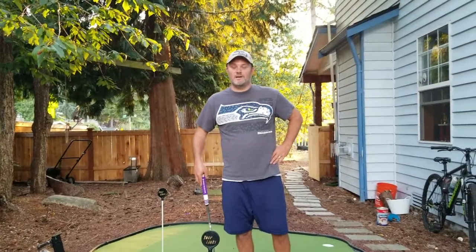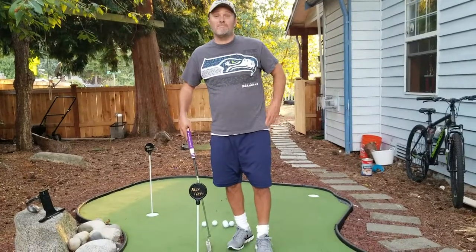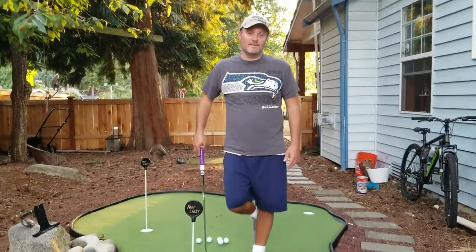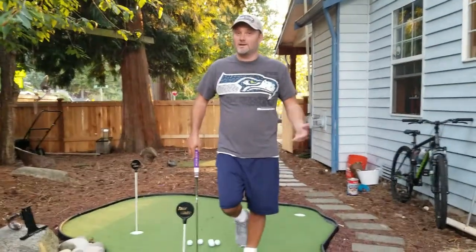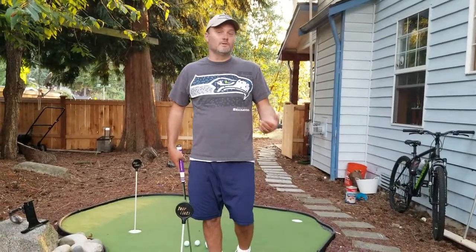Hi, this is Dean with Golf All Year, and I'm here out on my outdoor putting green to demonstrate my pop putting method. This is a stroke that I learned from Brent Snedeker — he uses it on the tour — and it's really helped my putting.